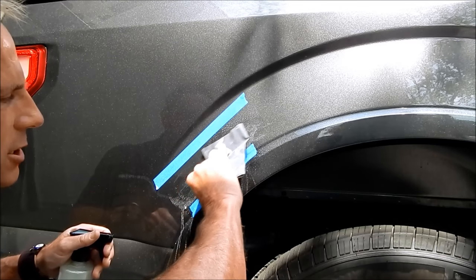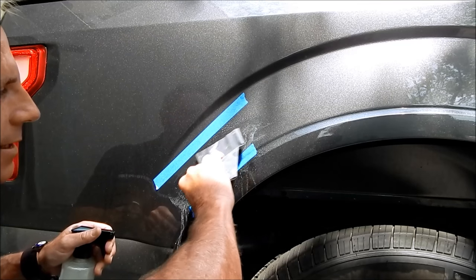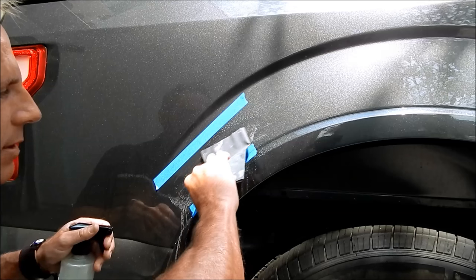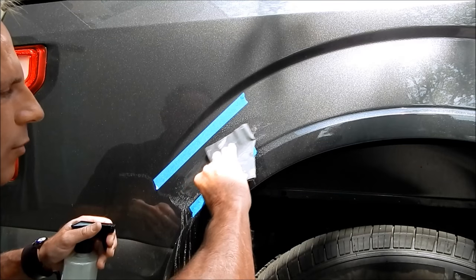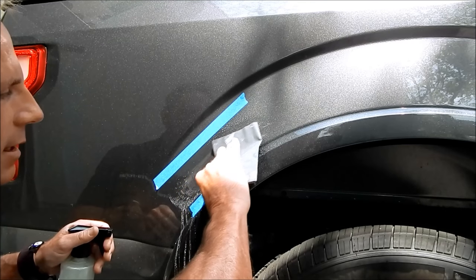This is a daily driver — a truck they use for camping. It won't be the last time they get a scratch. There's only so much clear coat you can sand, and at some point you ring a bell that can't be unrung. This is where finessing it and experience come in.